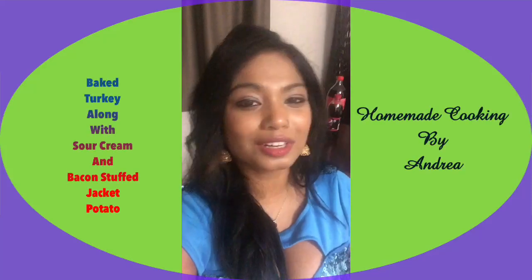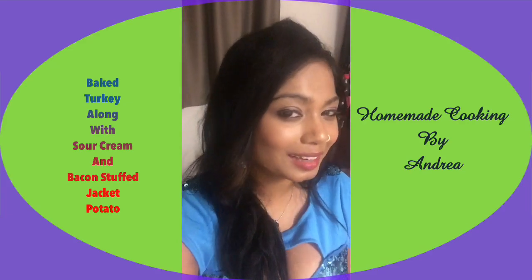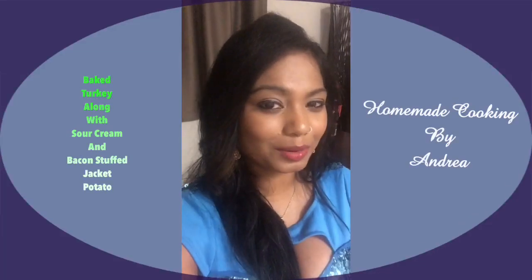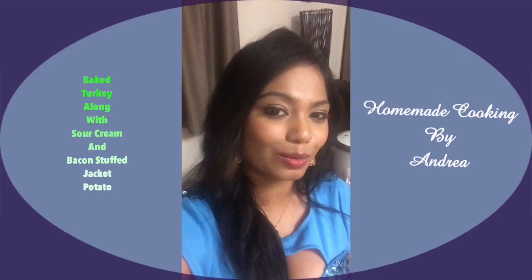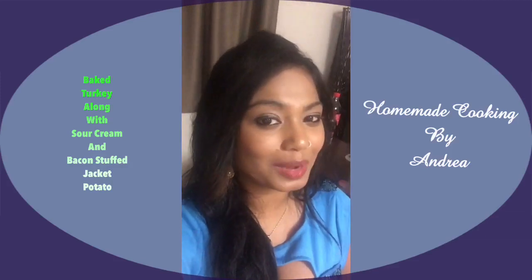Hi everyone, hope all of you are doing fine. Wishing all the lovely dedicated fathers out there a very happy Father's Day. Being Father's Day, I don't feel like leaving it without doing a cooking video, so today I'll be showing you how to make jacket potato and also roast turkey. So stay tuned, watch and enjoy, and also subscribe to my YouTube channel for more lovely videos and recipes.